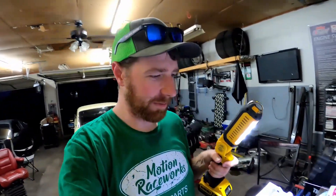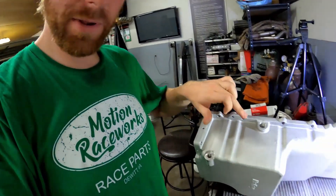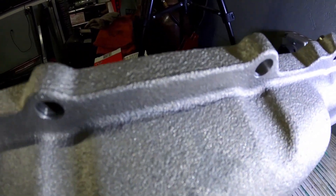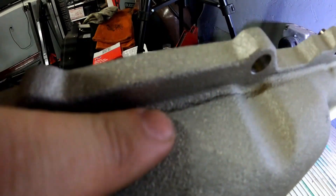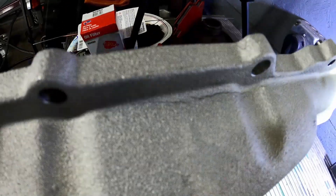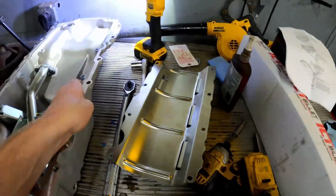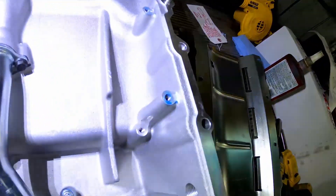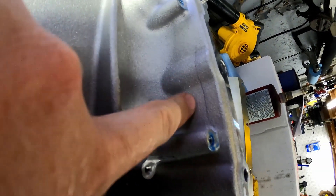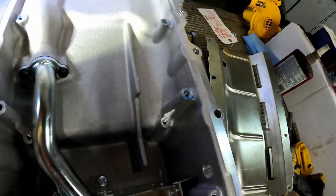We ran into a problem. I was almost done assembling the pan, about to put the drain plug and turbo drain plug in, and I noticed the pan has a crack. It's right at the pan rail - starts there and goes all the way past this bolt hole. I pulled the windage tray back out and you can see the crack going all the way across. It's a pretty significant crack, so it's obviously not going to work.